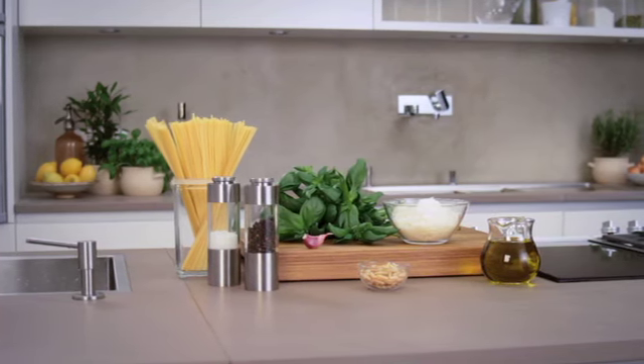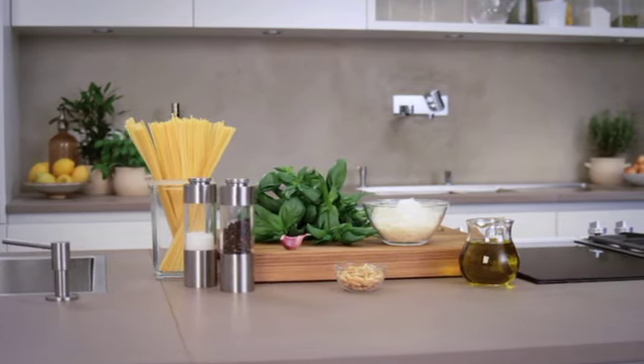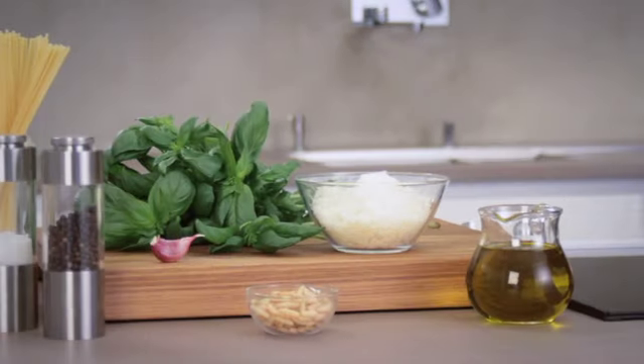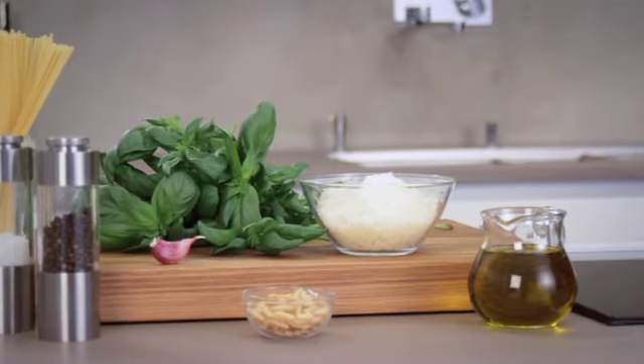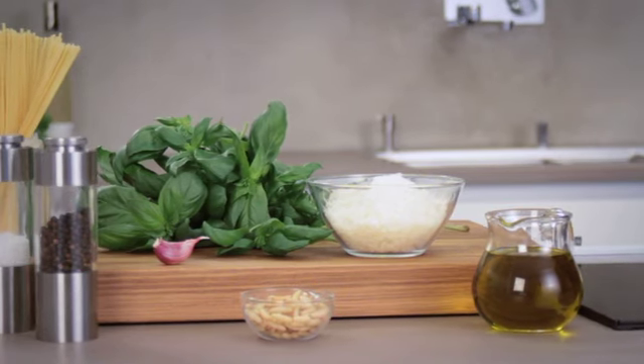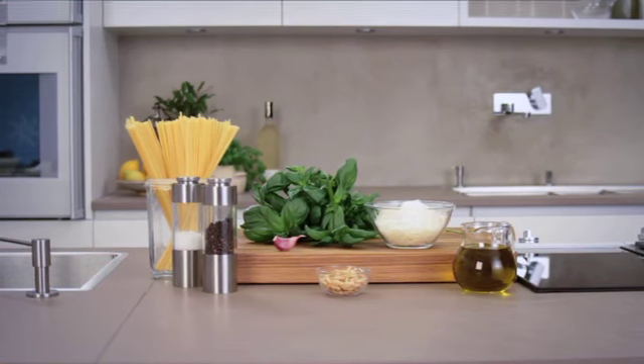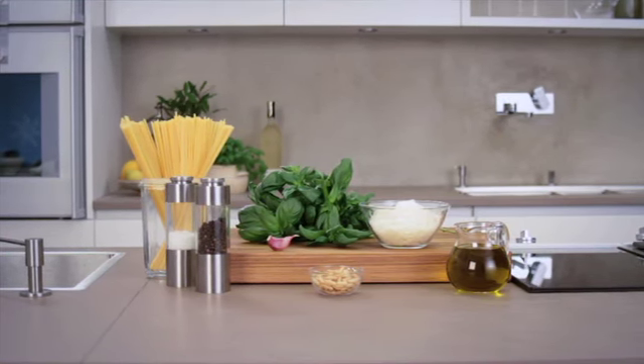One of the pasta dishes very quick to prepare is noodles with pesto, in Italian known as pasta al pesto genovese. This is because the creamy sauce made of aromatic basil, garlic, pine nuts, parmesan cheese and olive oil is prepared during the time the pasta, in this case linguine, requires to cook.